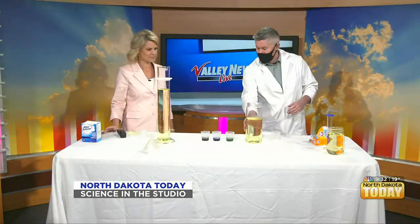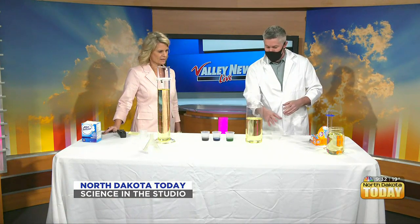The ingredients are all common household items: regular table vegetable oil, a little bit of vinegar, a little food coloring to color the vinegar, and then all we're going to add is just a little bit of baking soda.